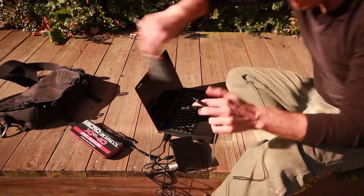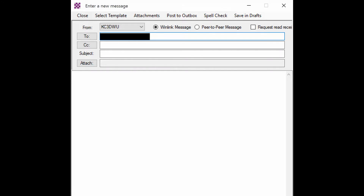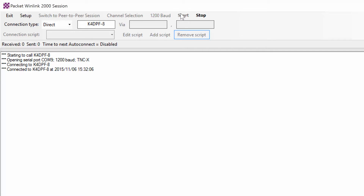What I'm going to do is showcase email without electricity, without internet. So in essence, the grid is down — and how could I get an email out to the world to tell people, my family, my friends, that I'm safe.